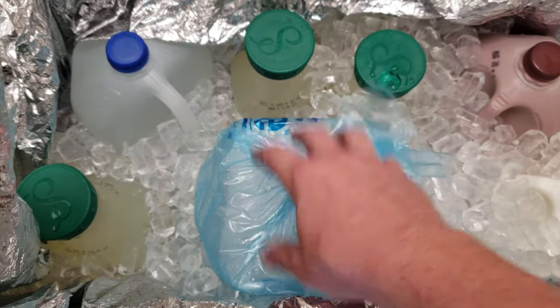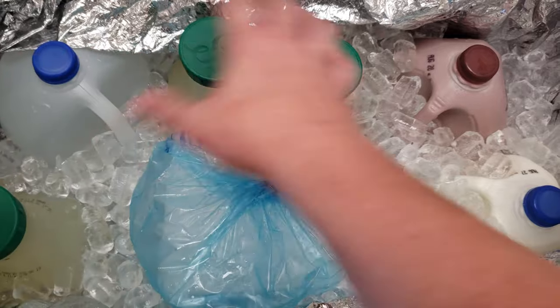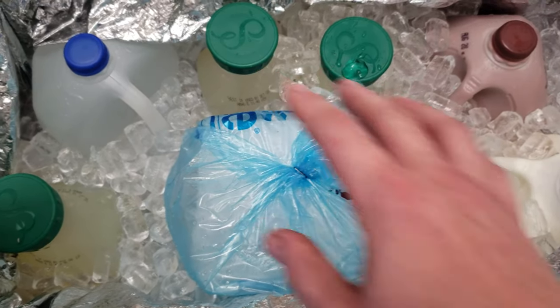It's important to have a block as well as the cube. The cube obviously gets in around the nooks and crannies and keeps everything cold, and the giant block keeps the smaller ice cubes frozen for longer.